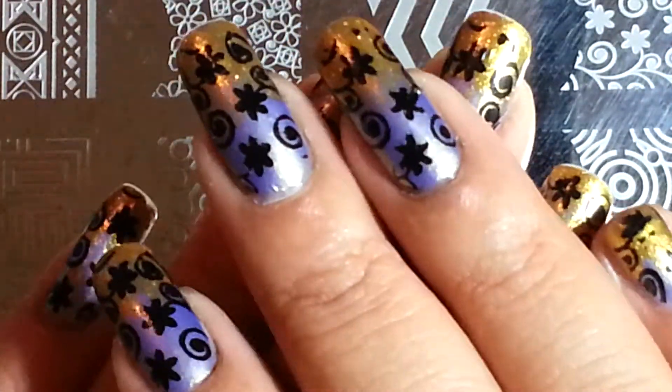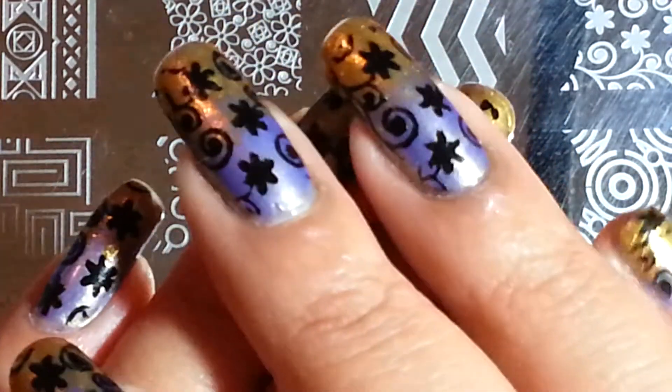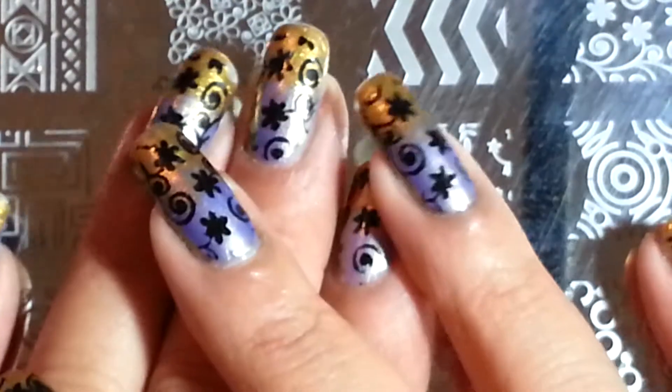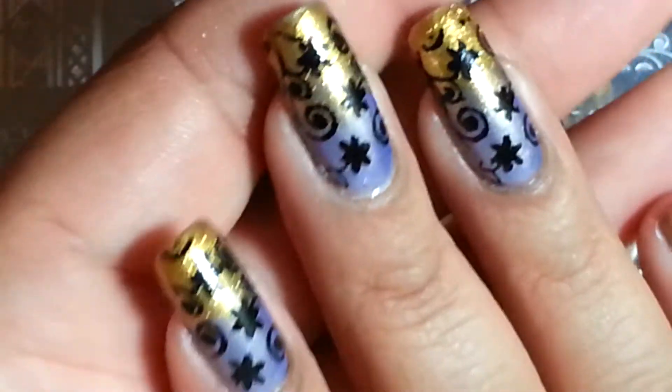Hey guys, this is Inspirational Nails and I'm coming to show you my new Manny that I did. I've actually had this on for almost a week already, but I haven't had time to really record it. But I really wanted to show you what I used to do this Manny.